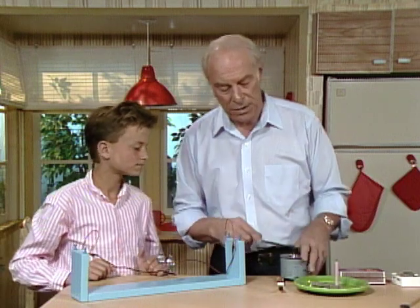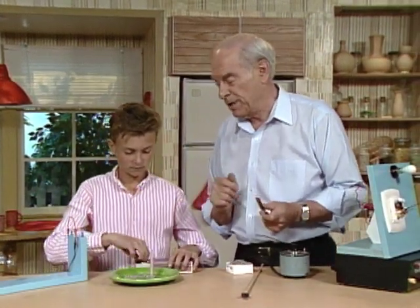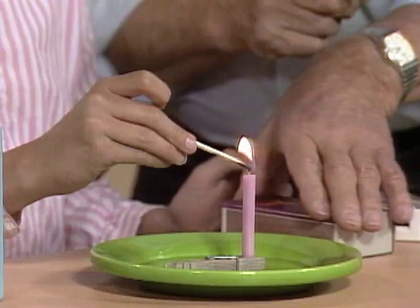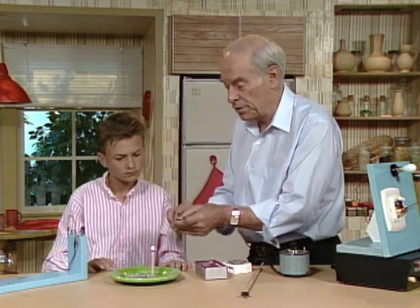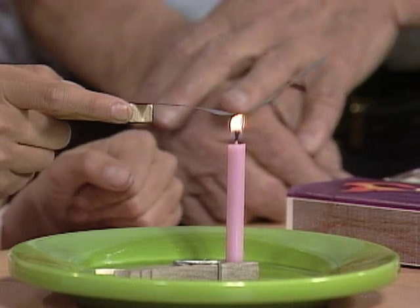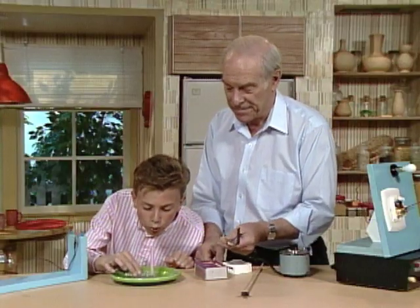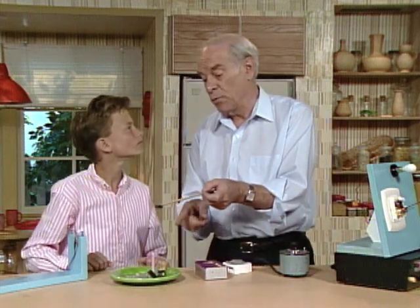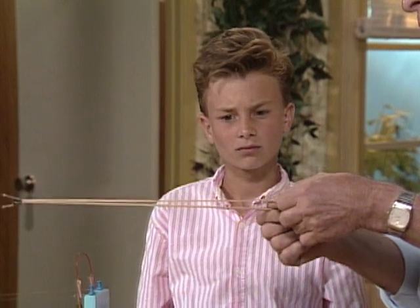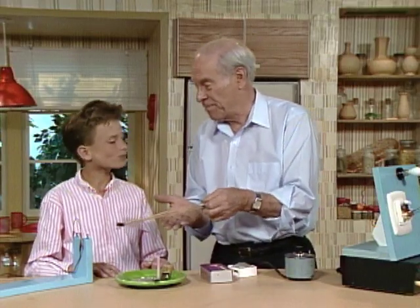Now let's run over here and light the candle. Let's assume we take two metals and put them together to form one strip, which is what this is. Hold the strip right in the flame of the candle and watch what happens — it's starting to make an arch upwards, a really big arch. Now blow out the candle. What happened was we had what looks like one metal, but it's actually two metals put together. The bottom piece of metal expanded more, which is why it arched upward.